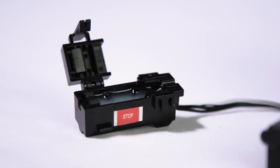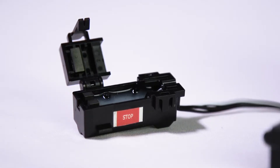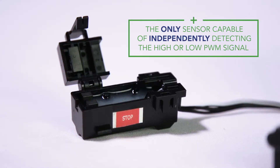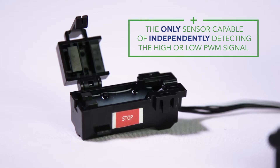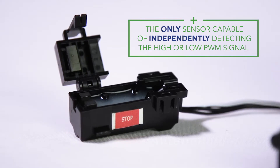To test the vehicle's different lighting functions, you will need to use the ZCI's Red Stop Sensor input. The Red, or Stop, input is the only sensor capable of independently detecting the high or low PWM, or pulse width modulation signal.